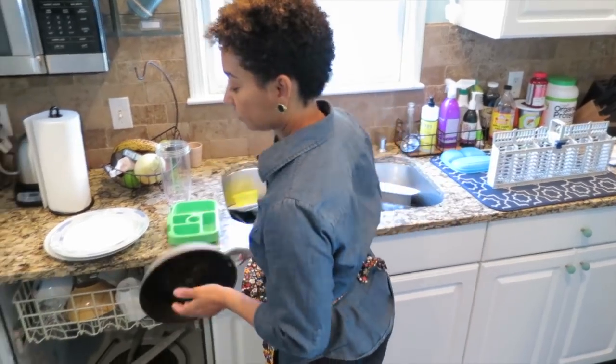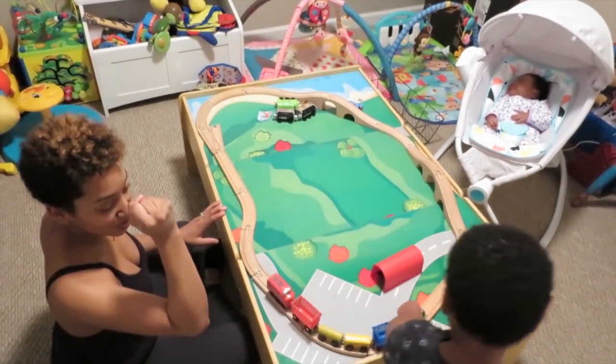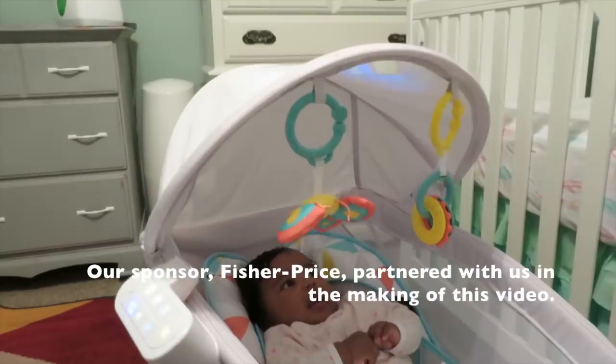The hands-free option allows me to do a lot of different things throughout the day and be productive. Seriously, it is a lifesaver.